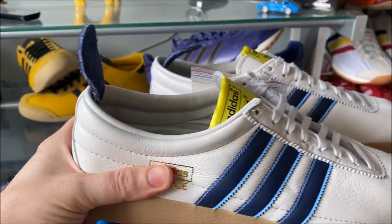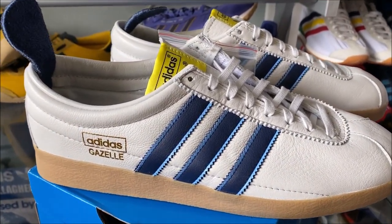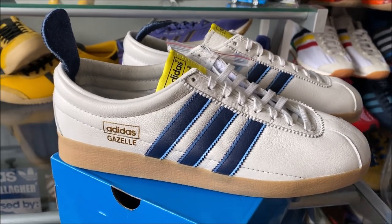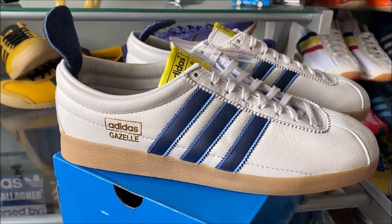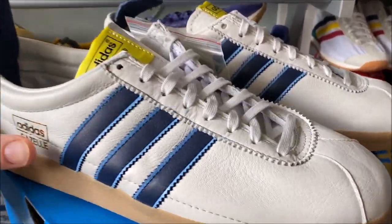I will say these smell like premium leather — really nice. Kind of like that new school shoe smell, if you remember when you were a kid.